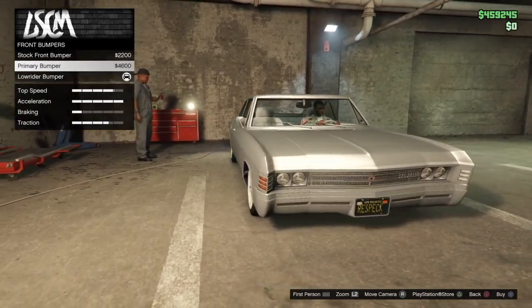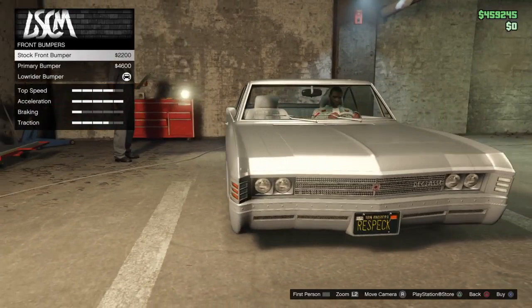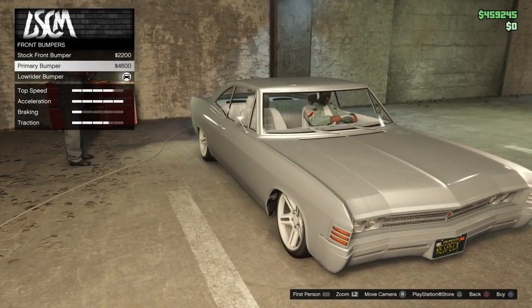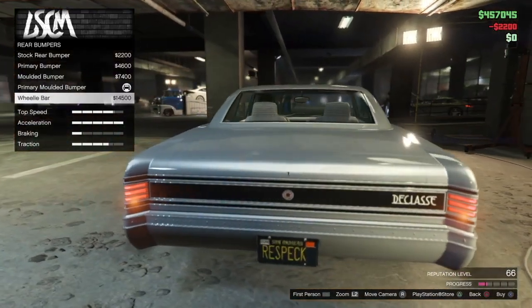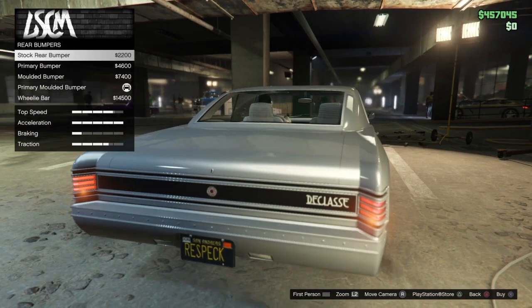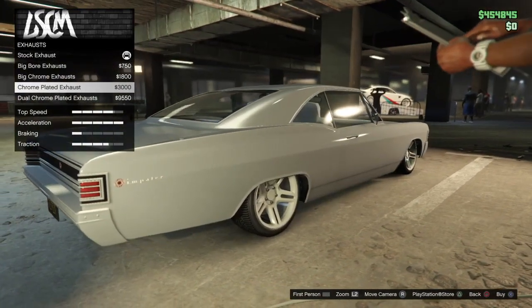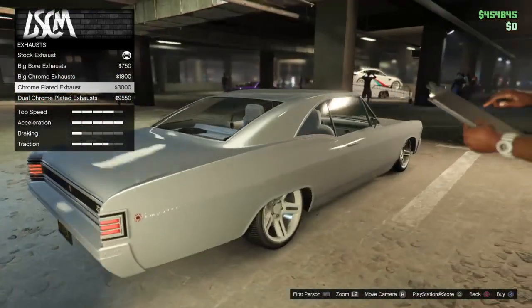All right, so it most definitely has a front plate for sure. We're going to go with stock for primary, and stock for the rest. All right, engine — good on that. Stock exhaust. Very little... oh, just one side. Okay.